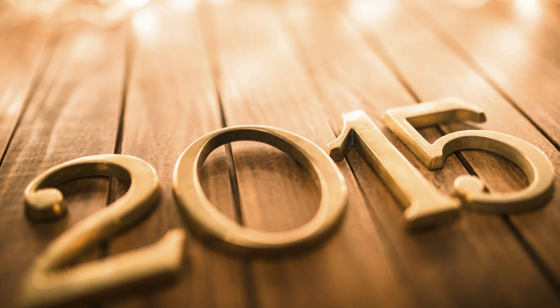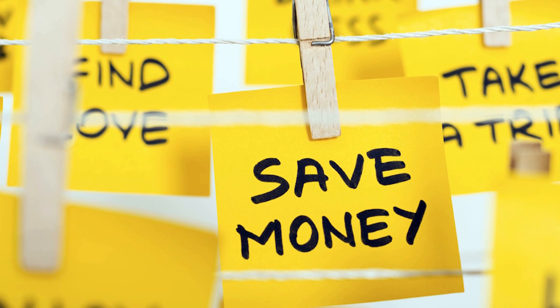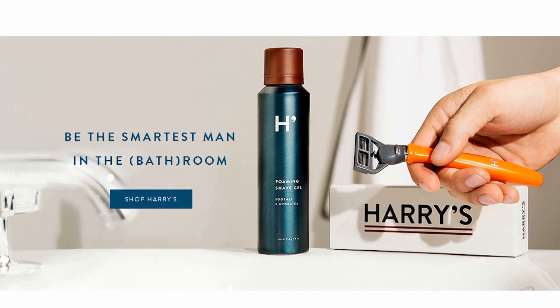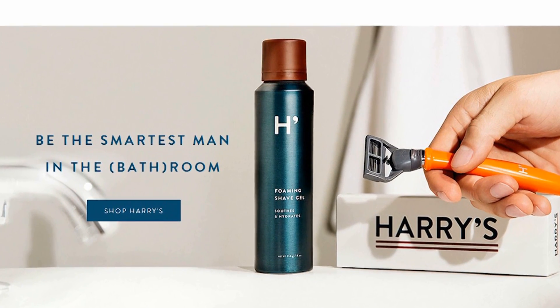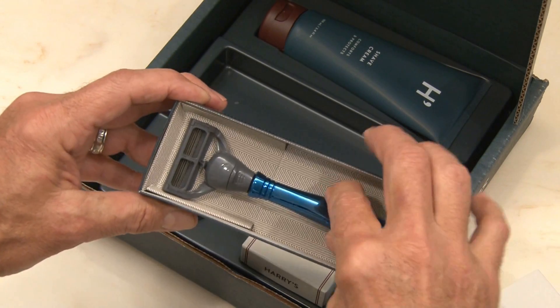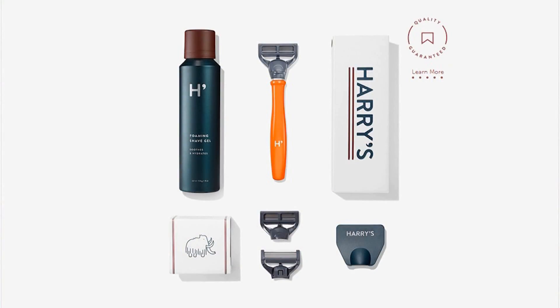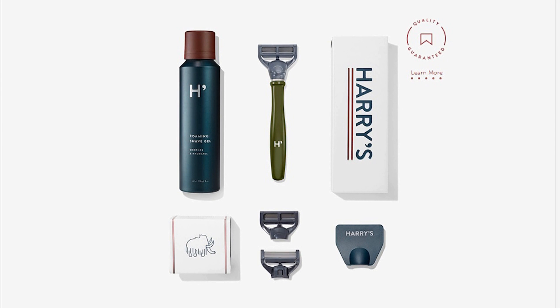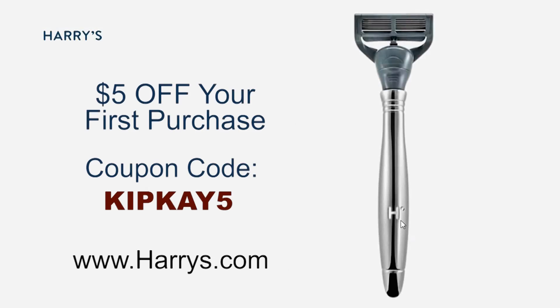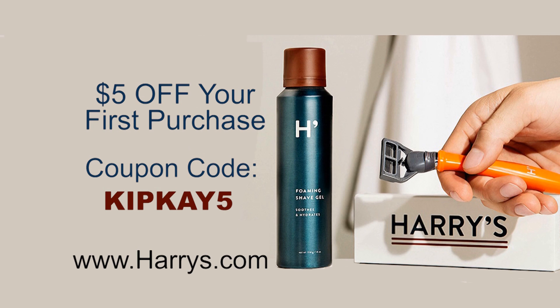2014 is history, 2015 is here, and it's going to be a great year. One smart decision you should make in 2015 is not overpaying for razor blades from the drugstore — that's where Harry's comes in. Their high-quality German-engineered blades are crafted for sharpness and precision, and they're half the price of big-name drugstore brands, shipped completely free to your door. Their starter kit is just $15 and includes a sleek razor, three blades, and either Harry's shave cream or their foaming gel. As an added bonus, get $5 off your first purchase with code KIPK5 — that's an entire month of shaving for just $10. Start the new year off right and support my show by heading over to harrys.com.